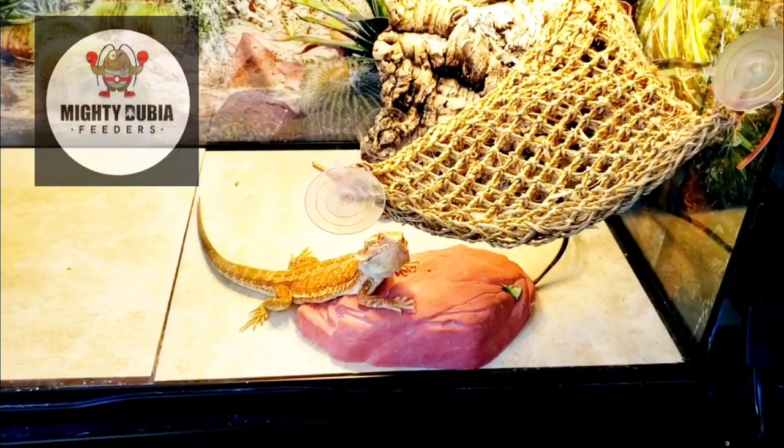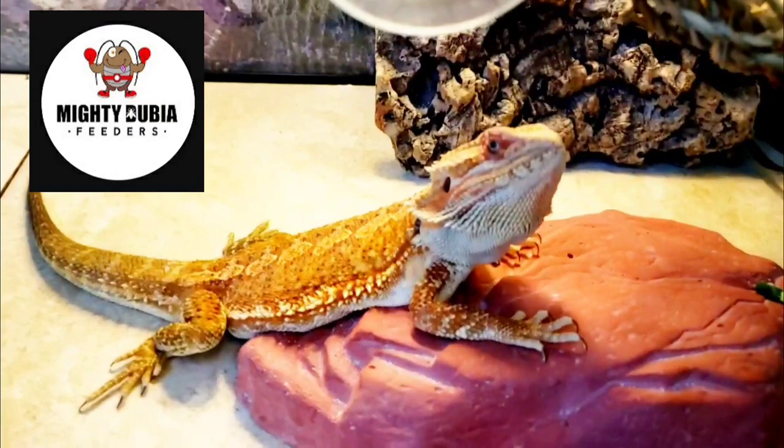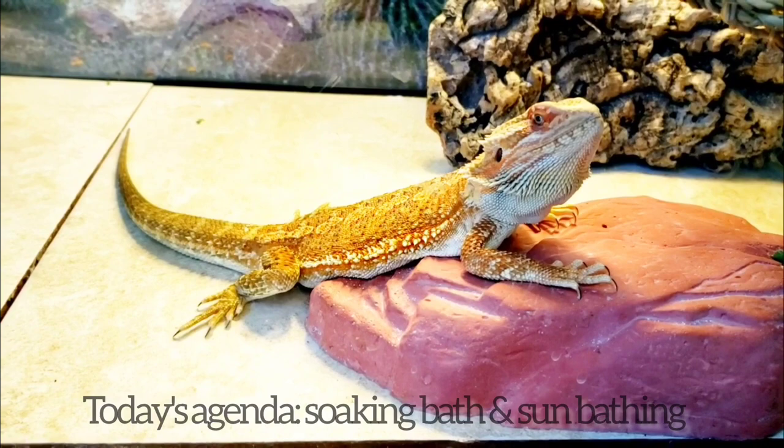Hey guys, welcome back to the channel. I'm Michelle and this little guy is Tater Tot. He's our nine-month-old citrus bearded dragon and it is bath soaking time.